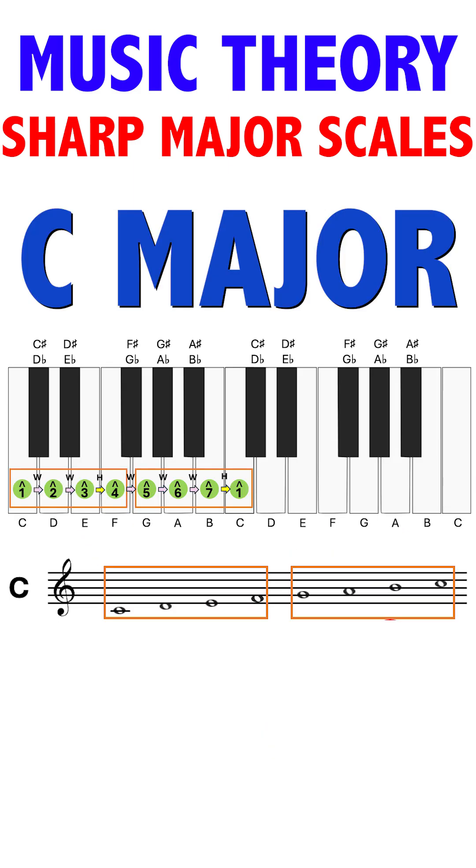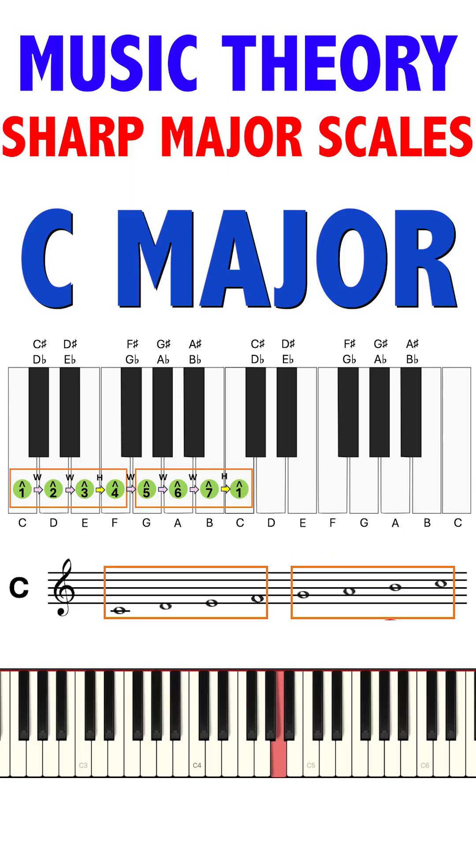The C major scale starts from C and plays the white keys: C, D, E, F, G, A, B, C.